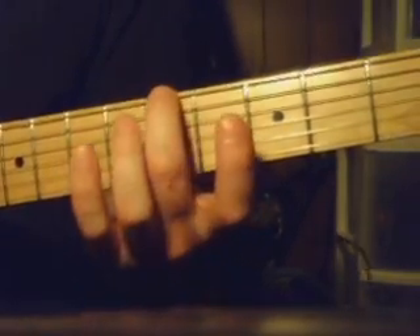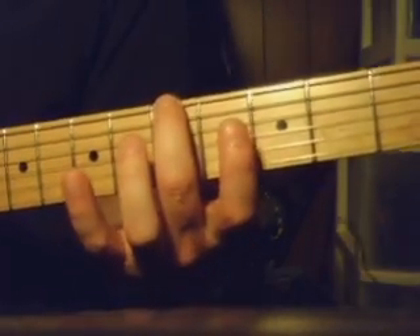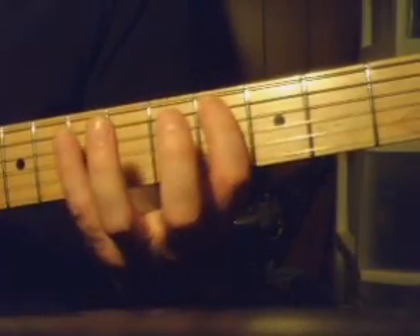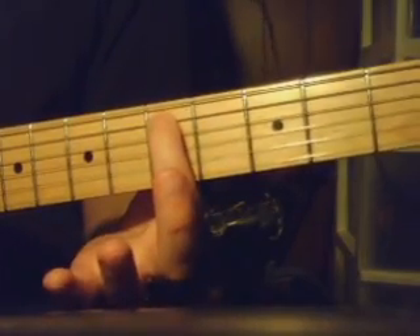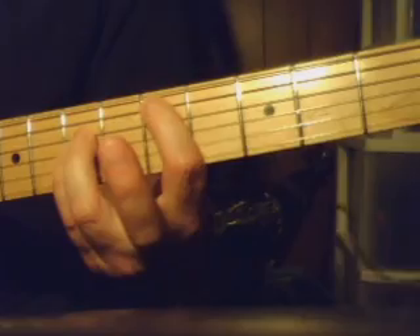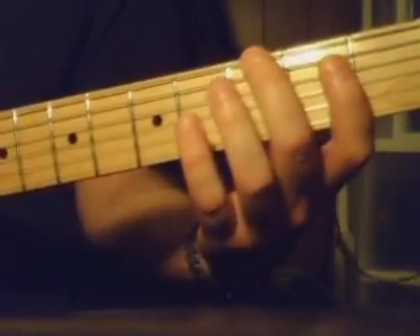And this time we do the pattern here on the 6th string at the 5th fret, and end here. You can end on the chord there if you want. So once again, that whole thing is...